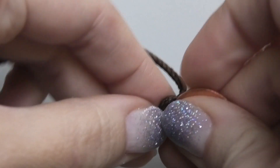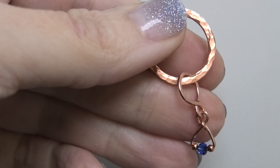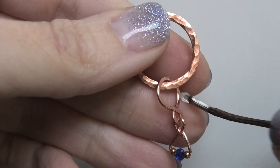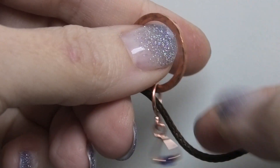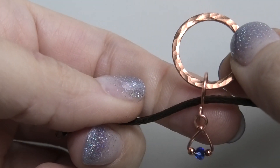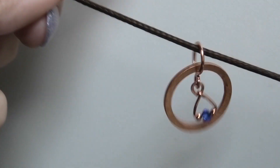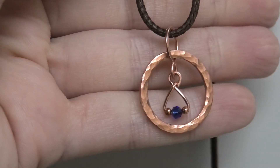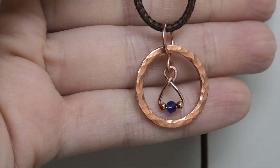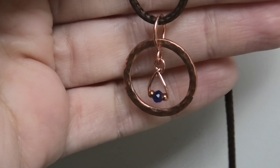To switch back to the other wearing method, just put the cord through the little bail, let it fall, and flip it so the textured side faces forward. And there we have it! Thank you so much for watching and I'll see you next time, bye.